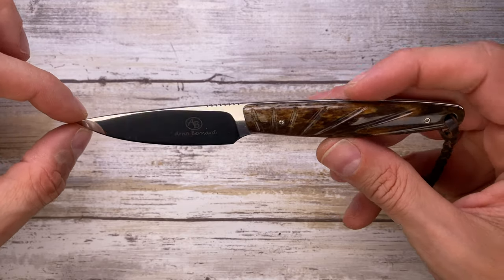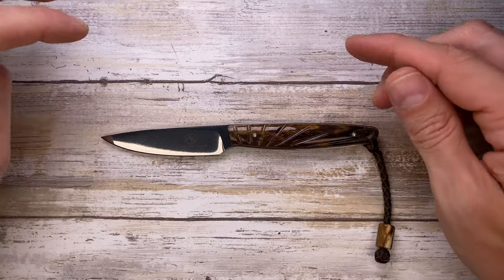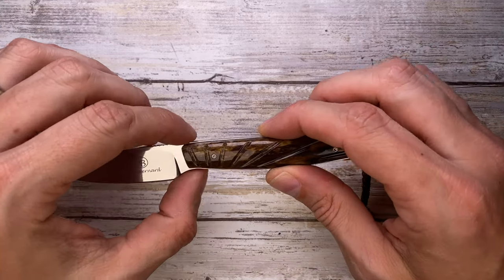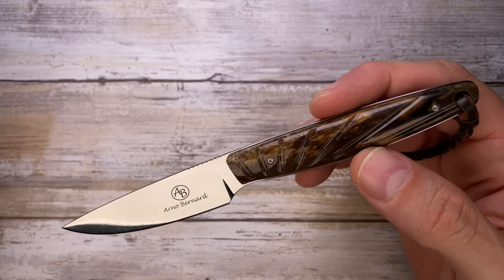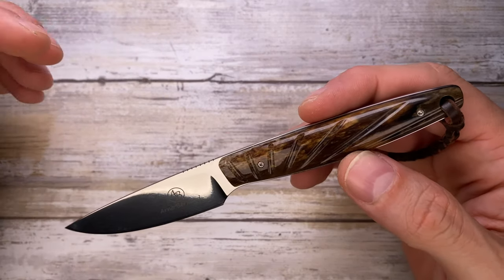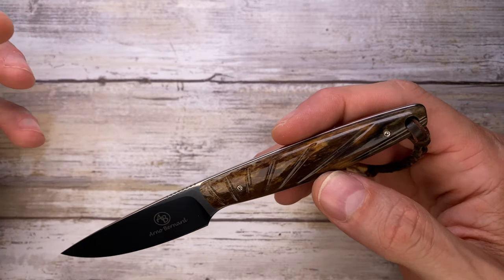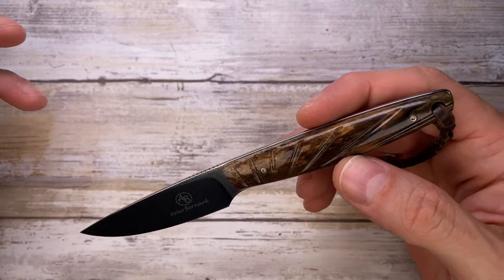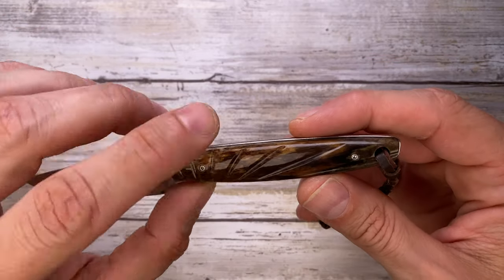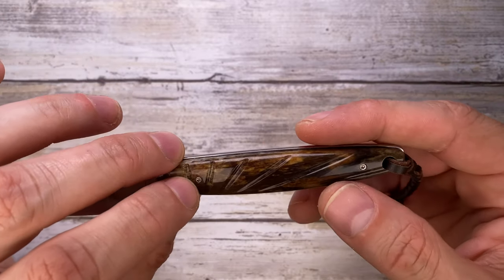The price of this knife is around $250 US, but depending on the configuration you can start from $200 and go up to the $300 range. You can get this in many materials — I think carbon fiber, G10, sheep horn — you can choose the handle based on your style basically.